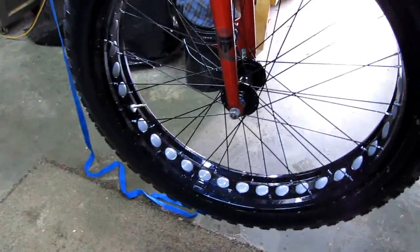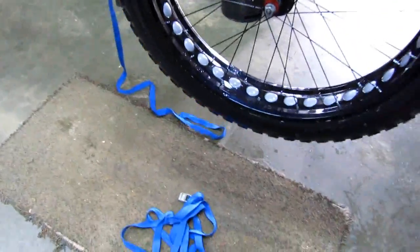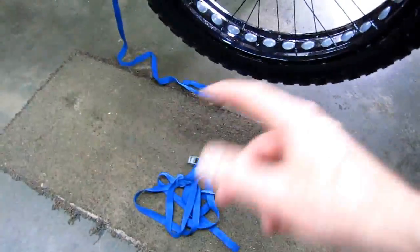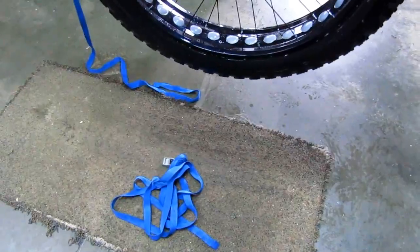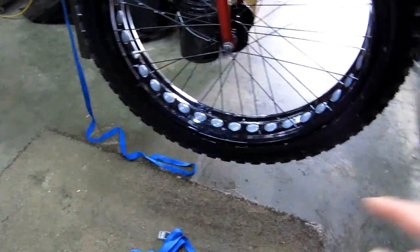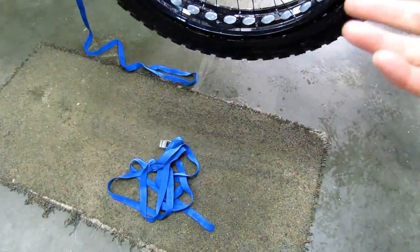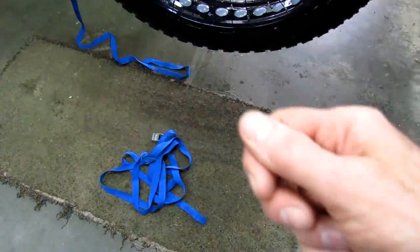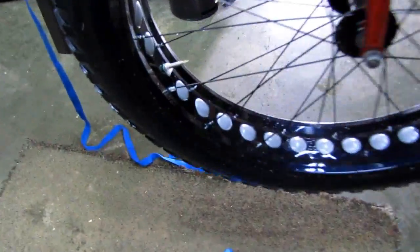After I put the Stans in and hit it with air again, it would not seat. So I tightened up the blue strap — this time I pulled the strap off to one side, tightened it a bit more, then forced it back over the middle bead of the tire. That worked better than the wood blocks because it put even pressure all the way around the tire. I recommend those cargo straps now.